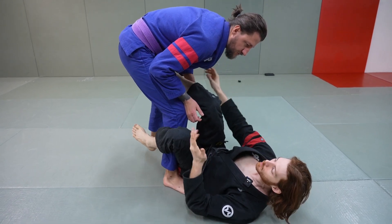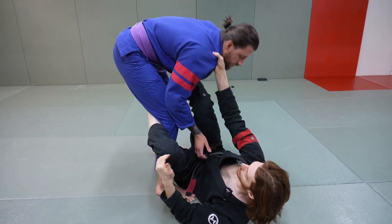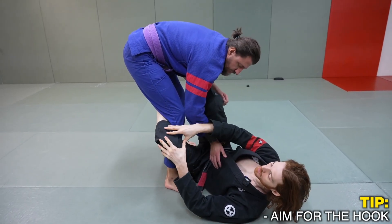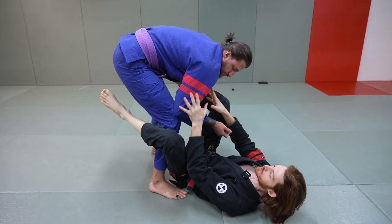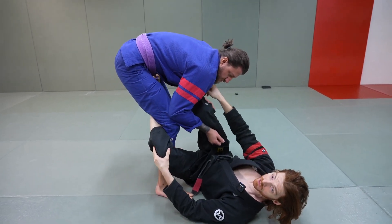We're going to start with the knockover from a De la Riva hook. We could use this with two sleeve grips and a De la Riva hook, collar sleeve and a De la Riva hook, an ankle and a De la Riva hook, or a sleeve in a De la Riva hook — we just need to get this hook. You're going to get this hook all the time if you're attacking the upper body, because people often defend by keeping their elbow and knee tight to prevent armbars, omoplatas, and triangles, which makes getting this hook in really easy.